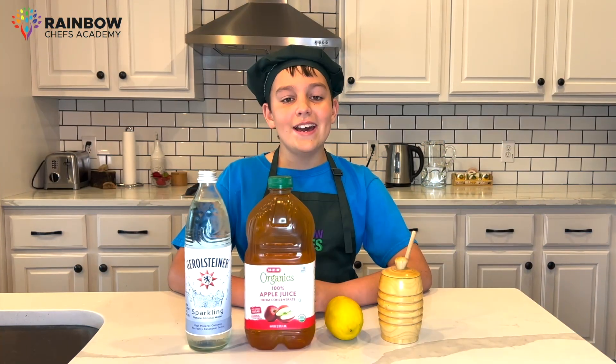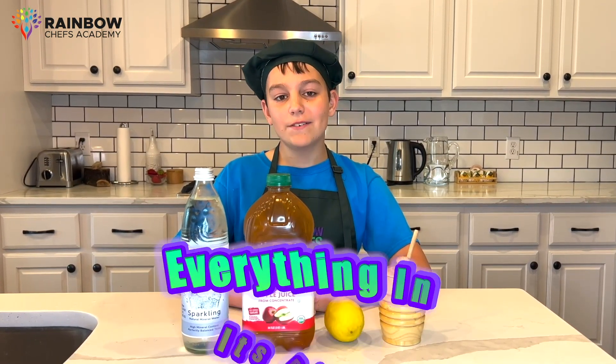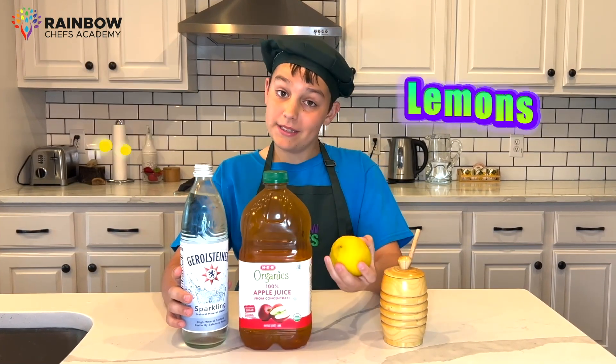Let's get started. I have my mise en place, which is a French term for everything in its place. First, we have mineral water, apple juice, some lemons, and honey.